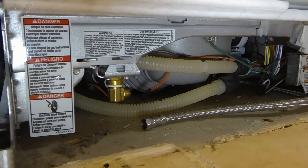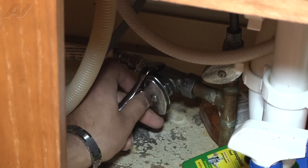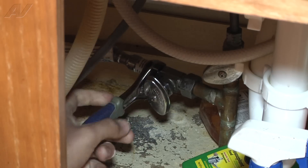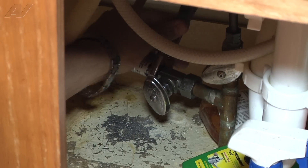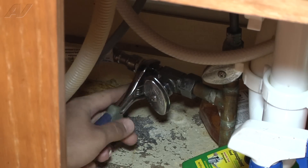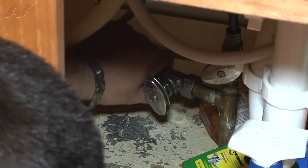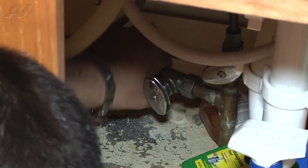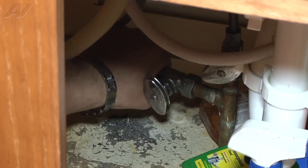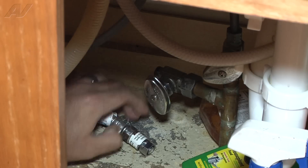Now I'm going to go to the underside of the sink and disconnect the one under the sink. Using my adjustable wrench, I'm going to size it and just start rotating it off. Once it's loose, I'm going to see if I can do it by hand — and I can.